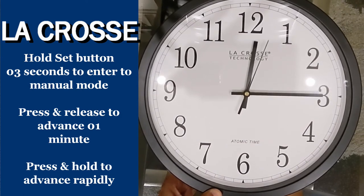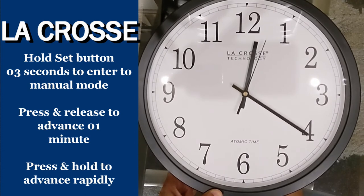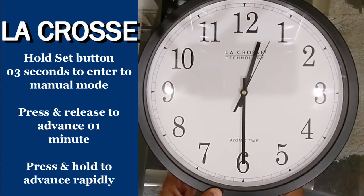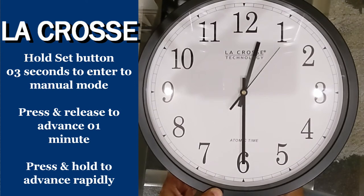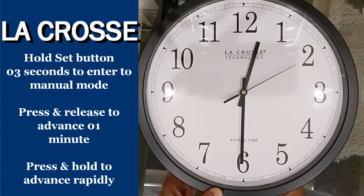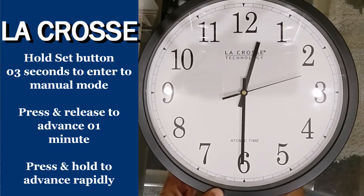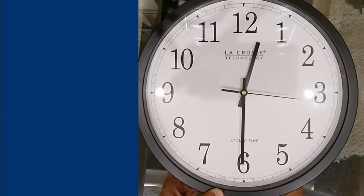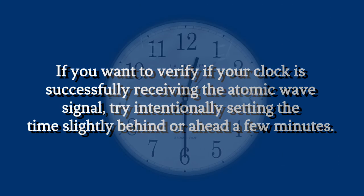And there you have it. Once you've set the time correctly, you can now hang your atomic clock and enjoy its accurate timekeeping. Here are a couple of useful tips. If you want to verify if your clock is successfully receiving the atomic wave signal, try intentionally setting the time slightly behind or ahead by a few minutes. Check the following day to see if the error has been corrected — if it has, that means your clock is indeed receiving the signal.